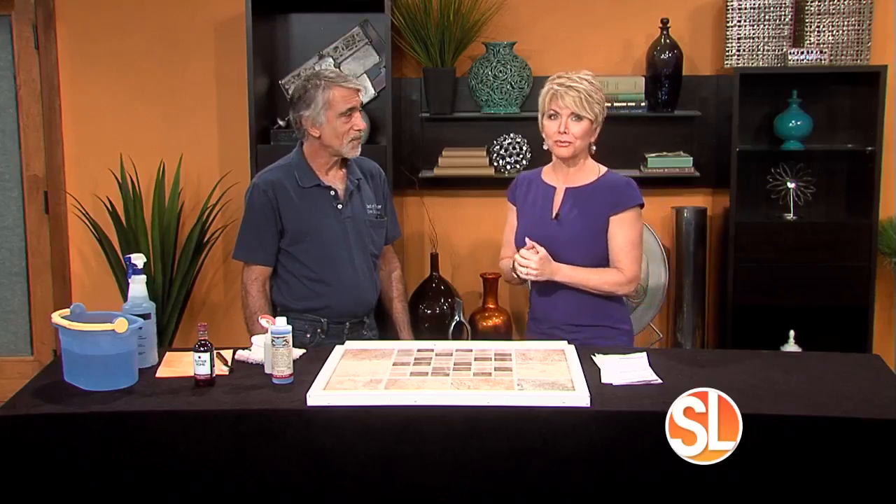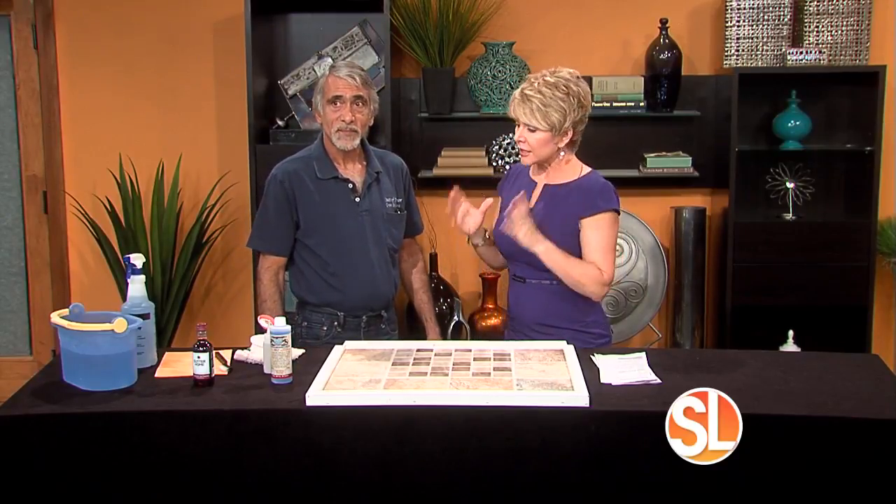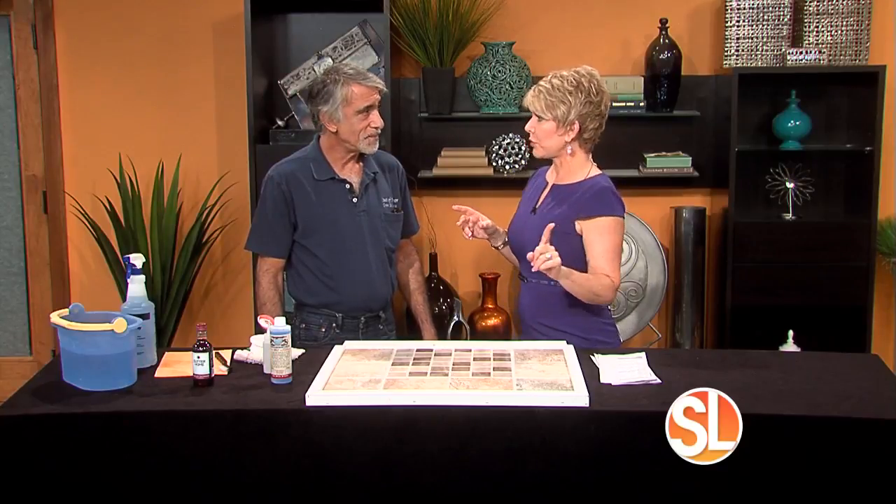Let's face it, it is such a pain to get grout clean. And when it is clean, it's tough to keep it looking good. But your grout troubles are about to be over. Meet Richard Minozzi of Coat of Armor Grout Solutions, who says his product is a one and done product.